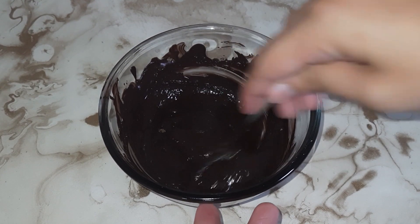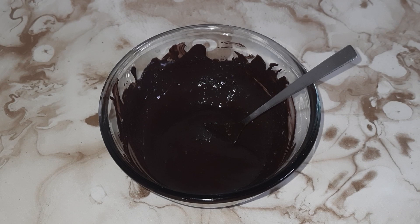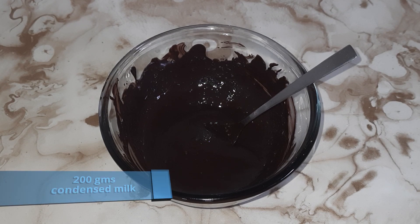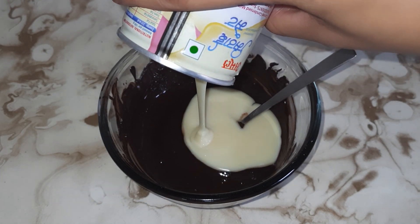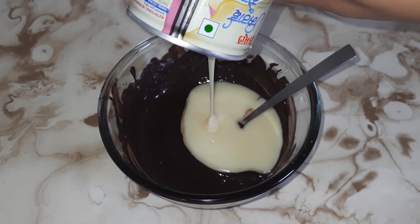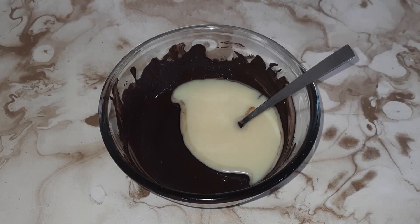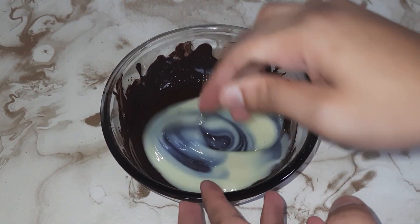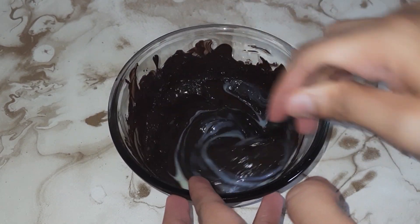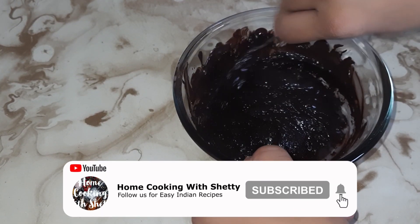We will add 200 grams of condensed milk and mix it well. Our ice cream base is ready.